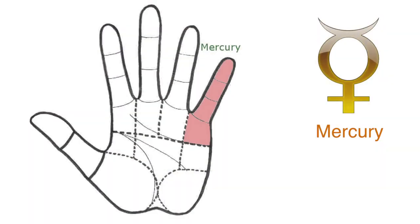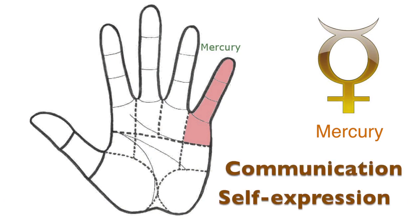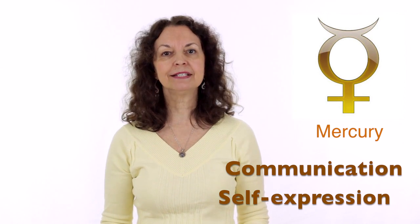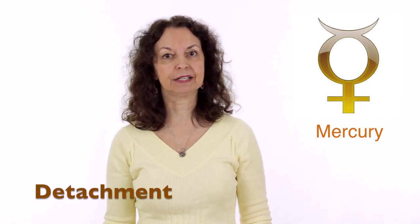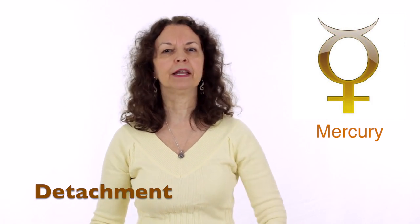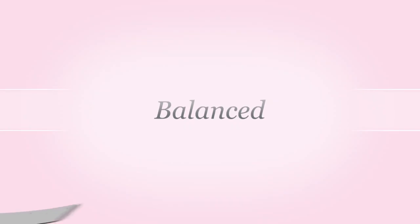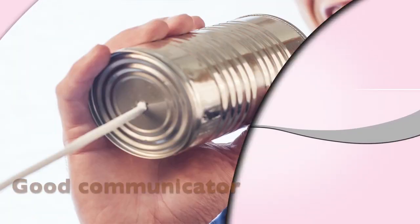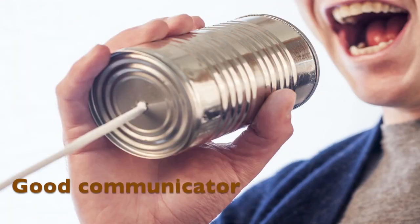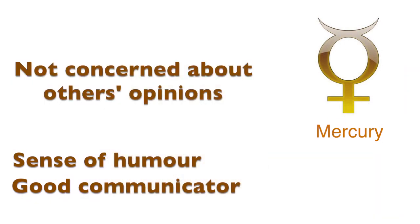The last finger and the pad of flesh under the mount is Mercury. Mercury stands for self-expression and communications. It is also our capacity to be detached and objective — a little bit Buddha-like — so we don't get attached to fame, money, and what other people think. When Mercury is balanced, it shows a good communicator with a good sense of humor who is not too concerned about what other people think.